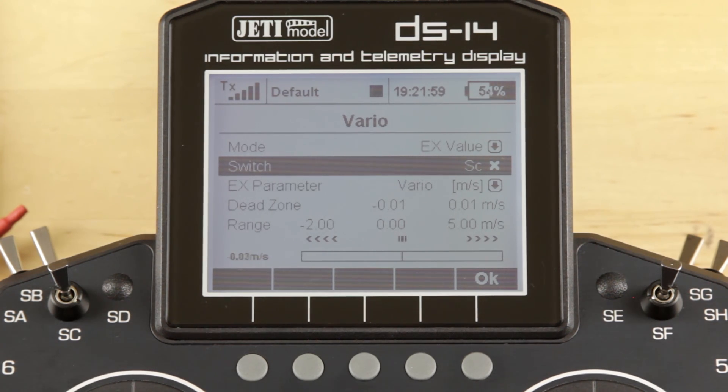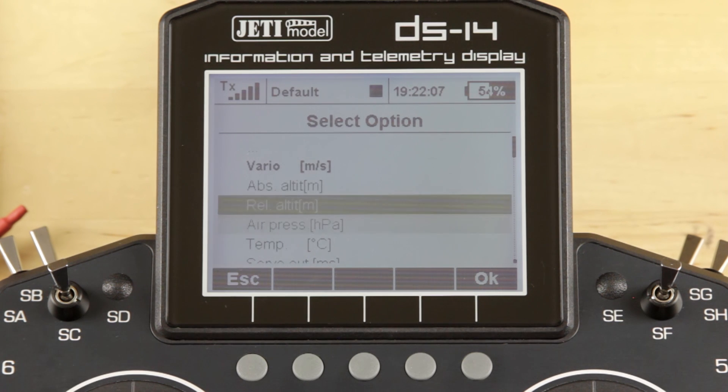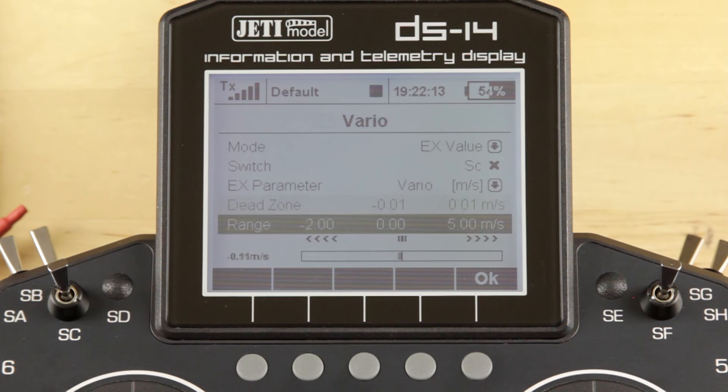You have access to change the EX parameter, which is any of the available telemetry from that device. We're going to go ahead and leave that and not change it. And of course it shows the range and dead zone for that device right on the screen.